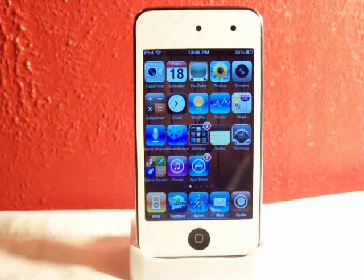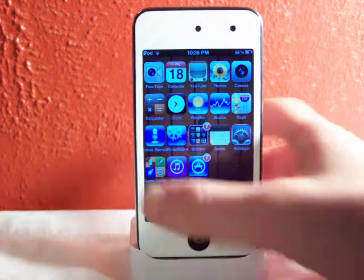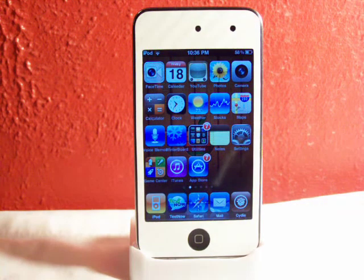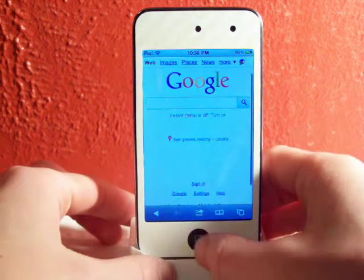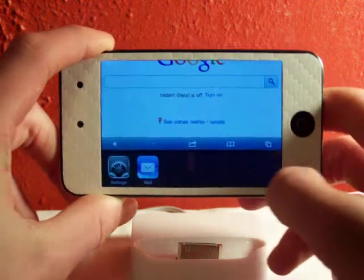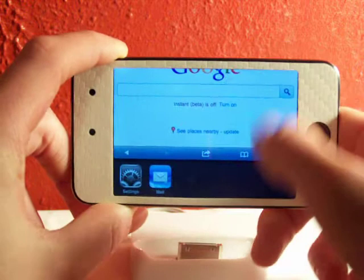Switcher Rotator actually allows you to have your multitasking bar — your multitasking bar down here — to actually be on the side of your device when you're in landscape mode in any landscape app. So we can just head over to Safari real quick, go to landscape mode, double tap, go to multitasking, and the multitasking bar will actually be down here on the bottom of the screen instead of on the side.